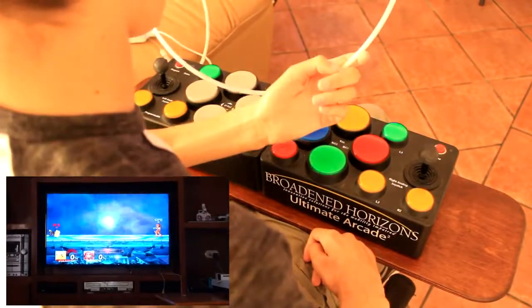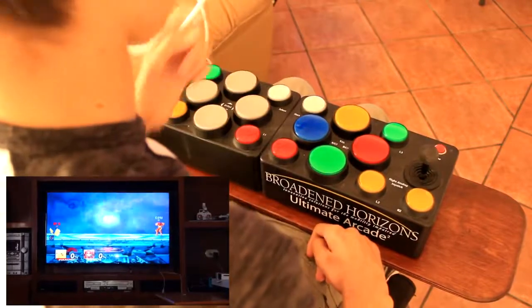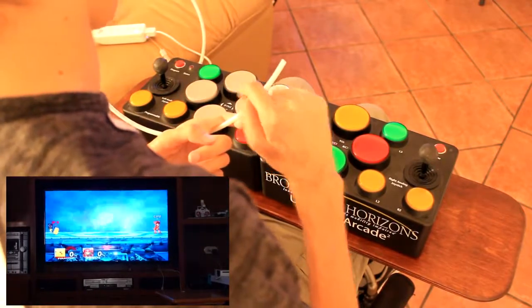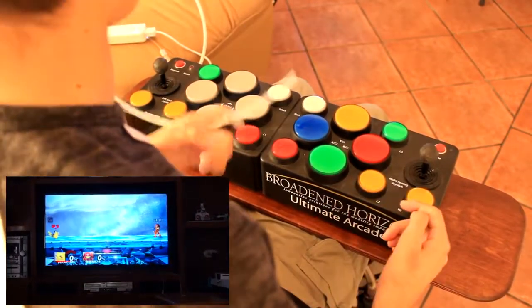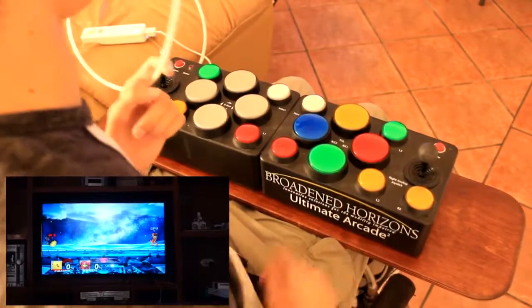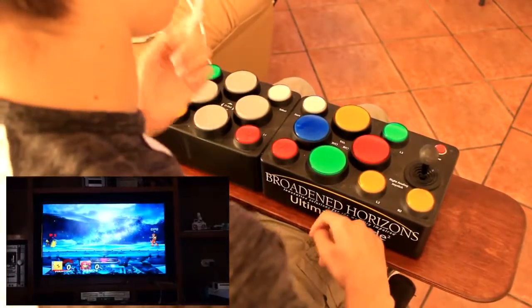You can also remap the sip and puff functions. This originally comes with — when you blow on it or suck on it — it will work as the L2 and R2. So if I blow here, it will do the same. But we also want to remap this most of the time.